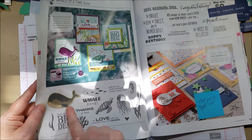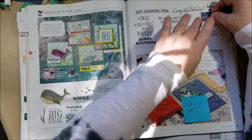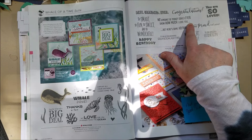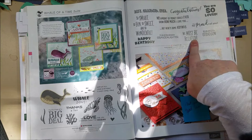I almost flipped right past this one because it's labeled for grandkids and I'm not a grandma yet — but reading the sentiments, it's actually really cute for nieces and nephews too: 'no amount of money could ever show how much I love you but here's some anyway,' 'so proud of you,' 'you are loved,' 'we must be related.' My niece is going to get the 'we must be related' one — we share the same birthday.